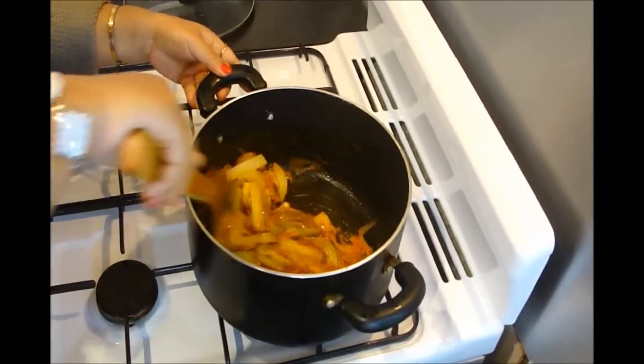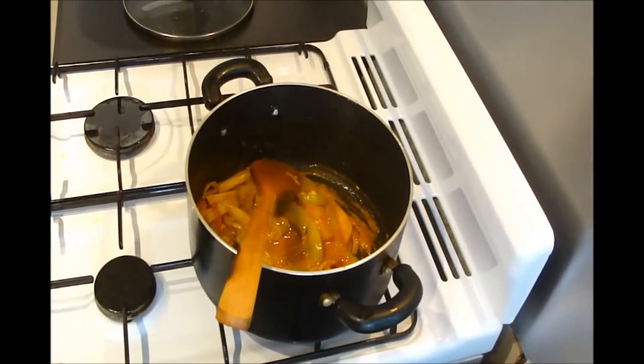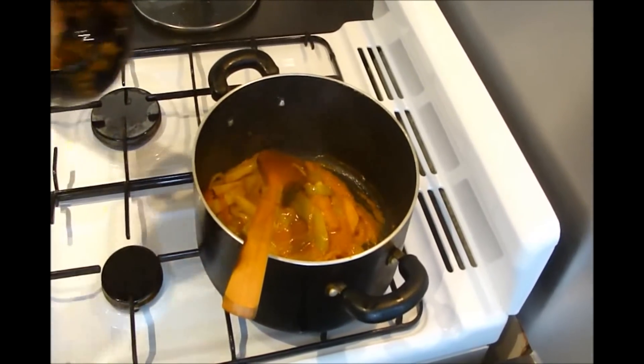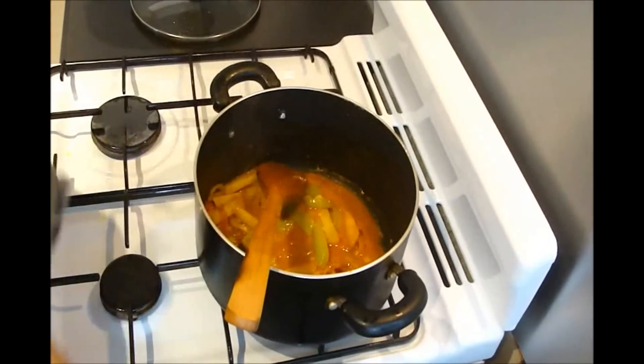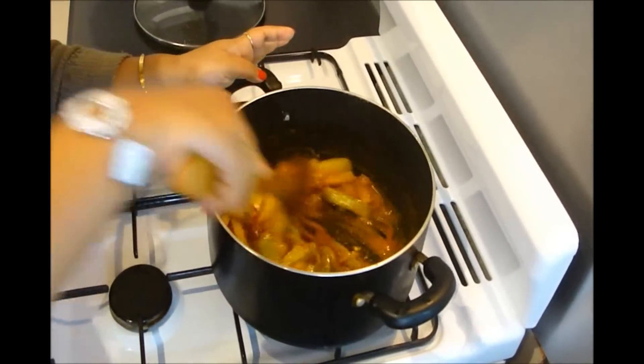Mix it well, then add a little amount of water. Over medium heat, cook it for a few minutes more.